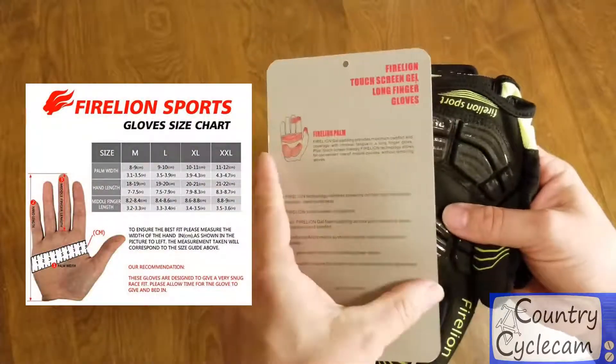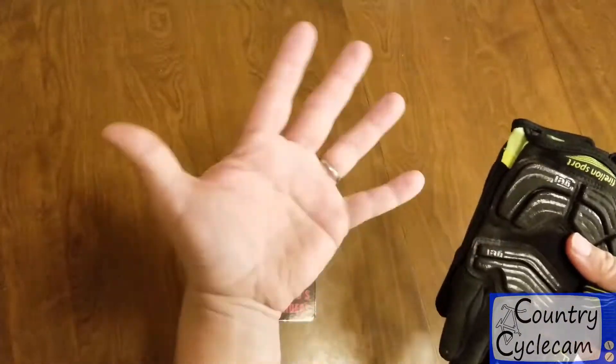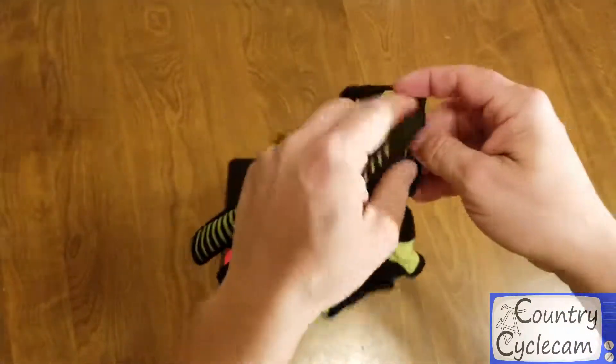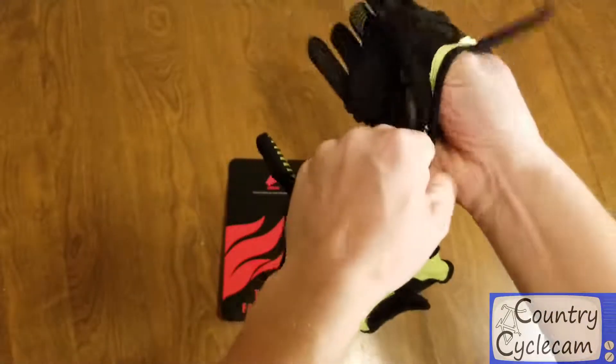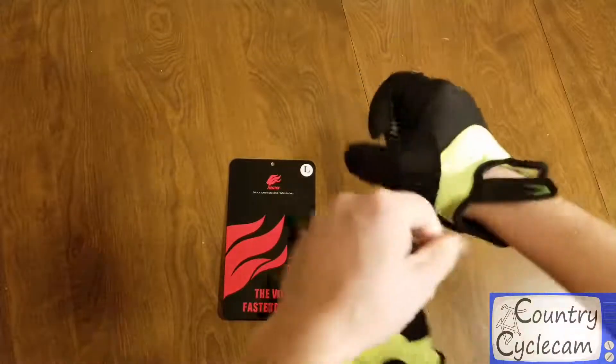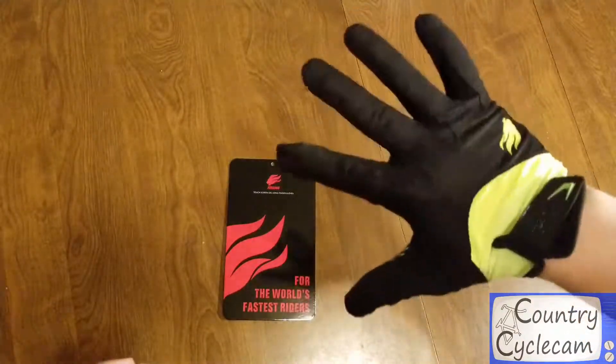The sizing chart was pretty accurate. I ordered size large — my hands are not overly large, but larges fit pretty well for me for most things. I used their sizing guide, which they had. They have a snug but good fit to them.